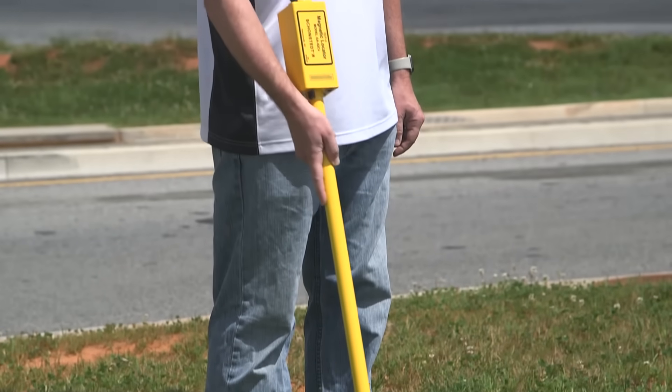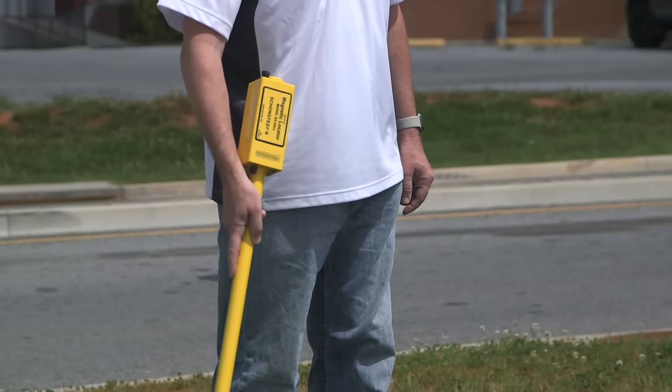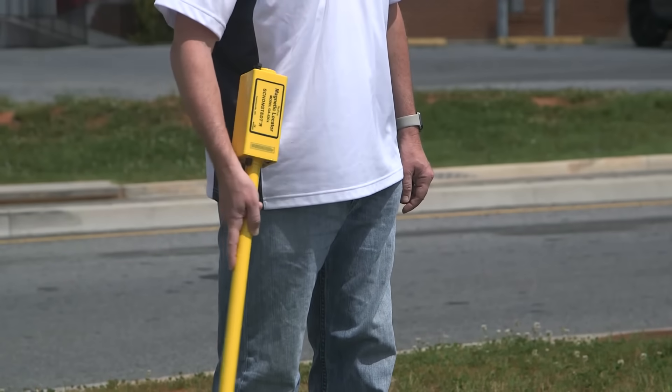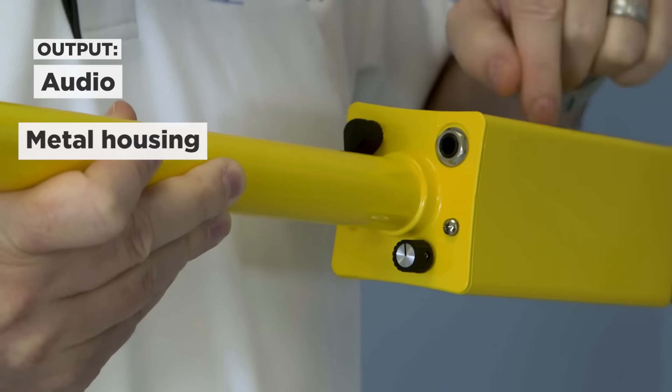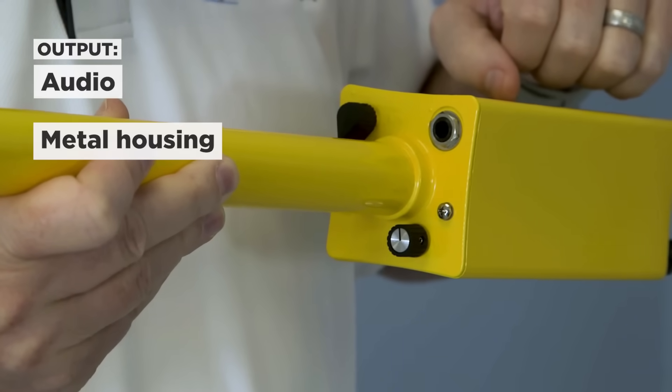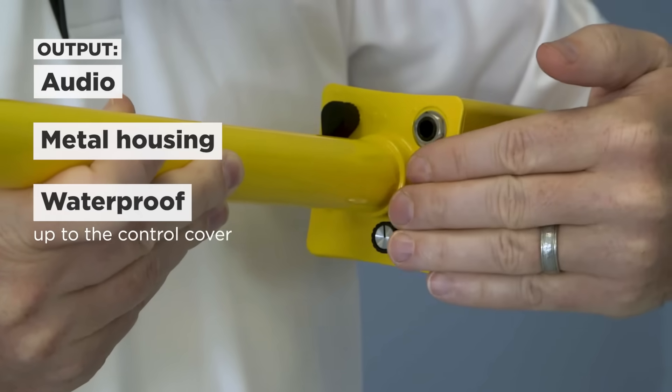Built-in heliflux sensors provide five levels of high sensitivity and unsurpassed detection range. Output is audio only. The GA-52's all metal housing can take rough handling and is waterproof up to the control cover.